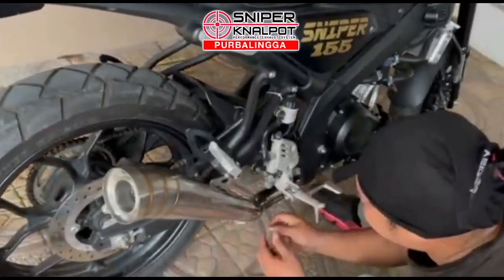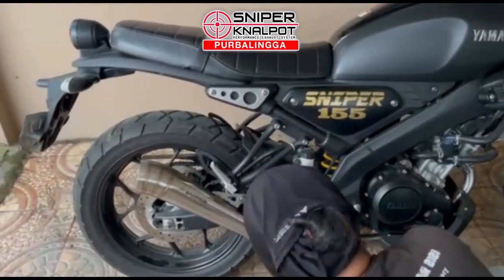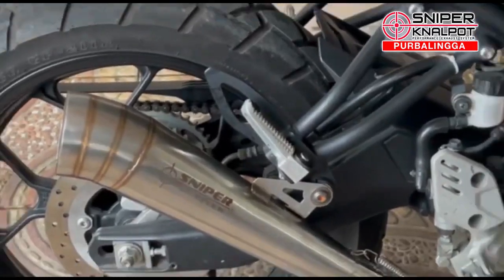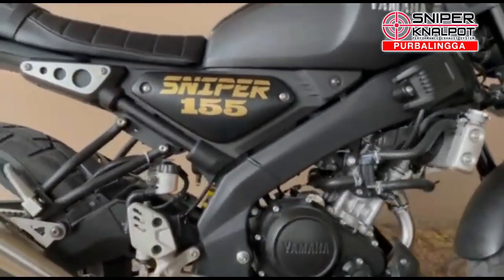Untuk spesifikasinya yang warna standar. PNP, sudah tinggal pasang, not rejet.